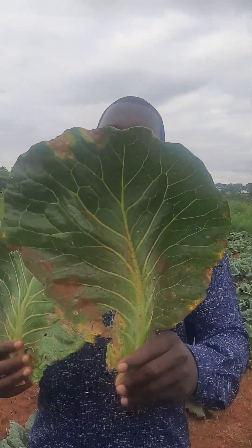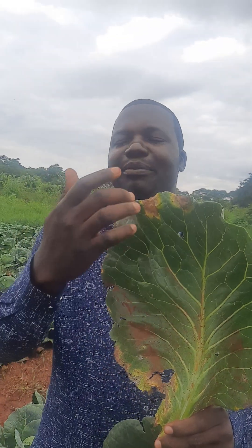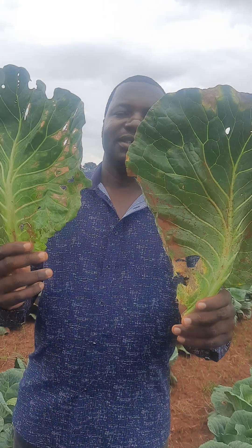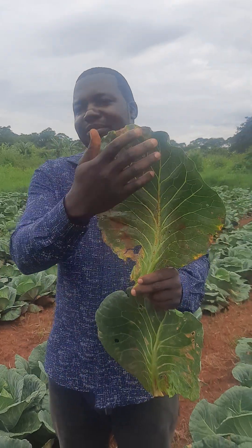Then this one, which is black rot, it only appears starting from the tip of the leaves — it can only start from the tip. As you compare, downy mildew symptoms are scattered everywhere, while black rot only appears on the tip.